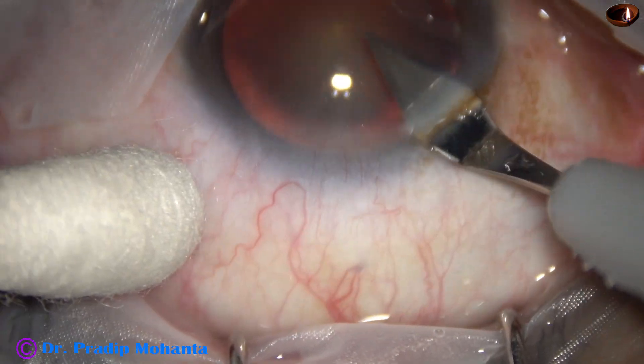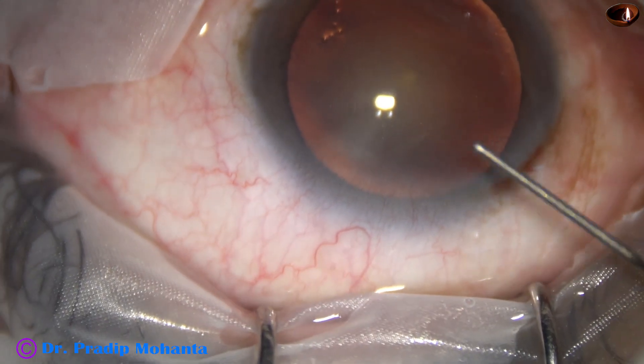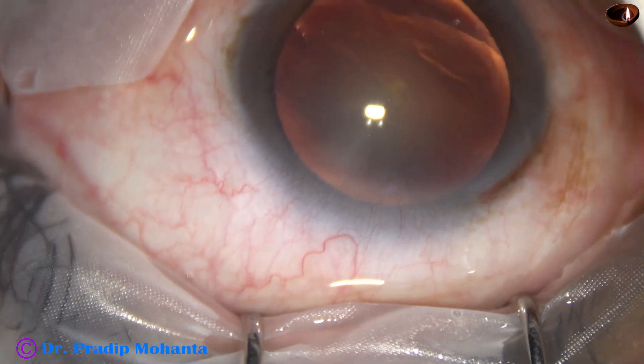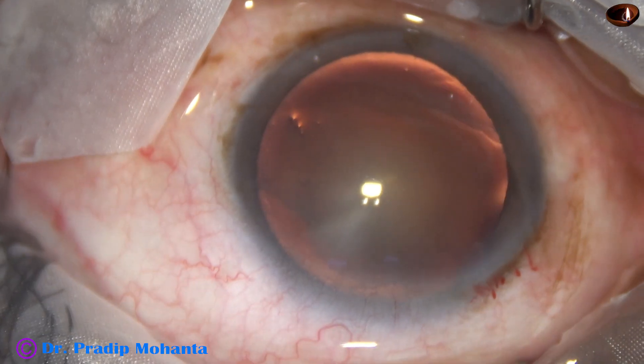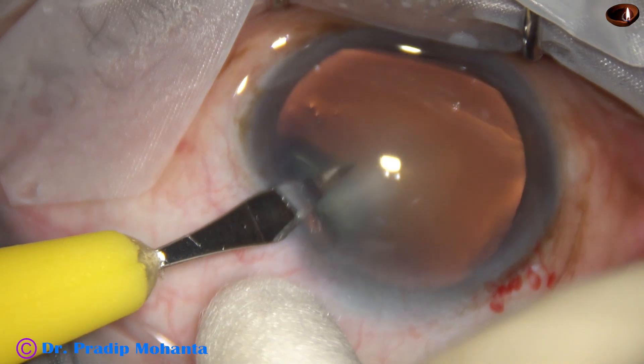This is the ideal case for pre-chop because if we try to hold the nuclear mass in such cases with vacuum, the matter in front gets eaten up. We cannot hold the matter. In such cases, pre-chop is the ideal technique.